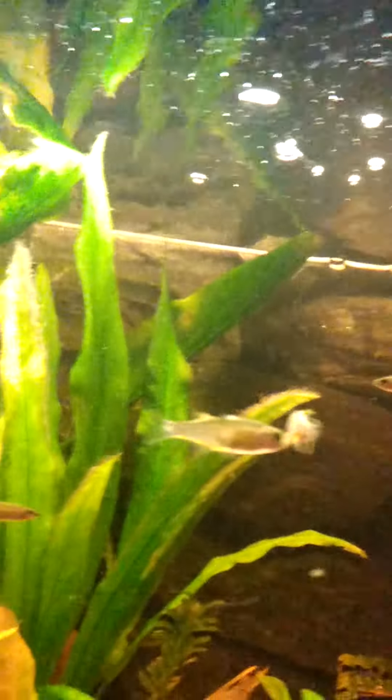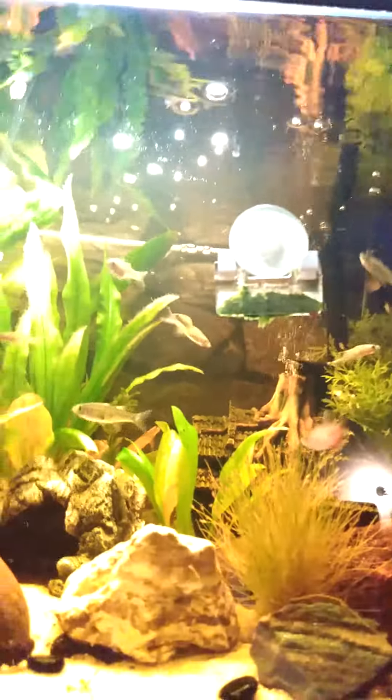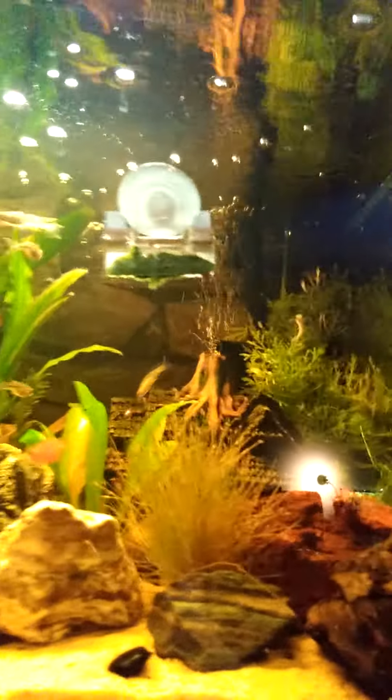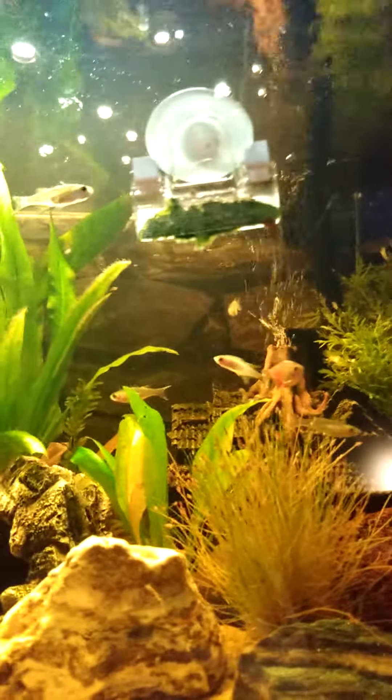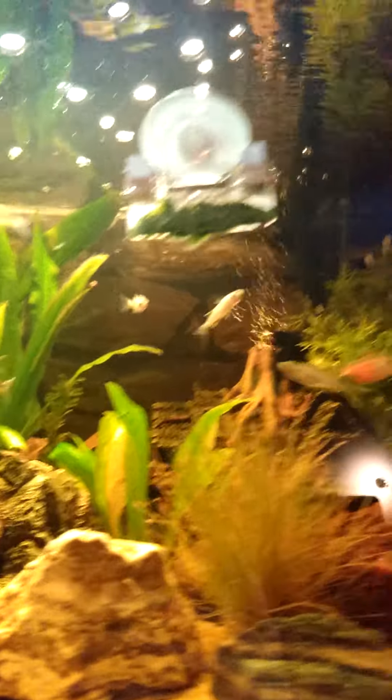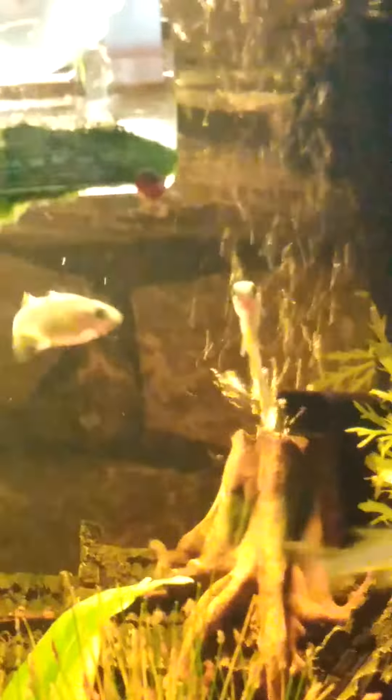I'm not really sure. I'm trying to decide whether I should quarantine him or not. It doesn't seem to be affecting any of the other fish. I don't think it's a parasite. He just seems weak and has lost his color. He seems to have a hard time swimming. You can see the white tips on there. I think it's bacterial.